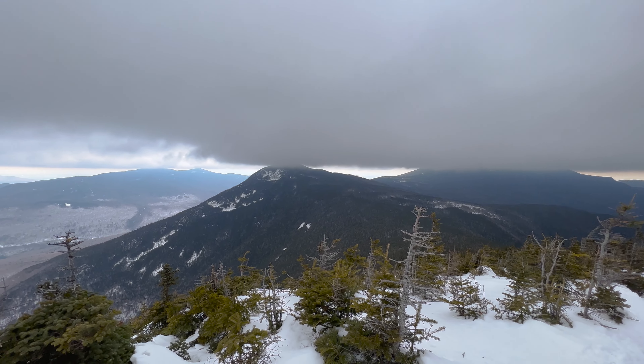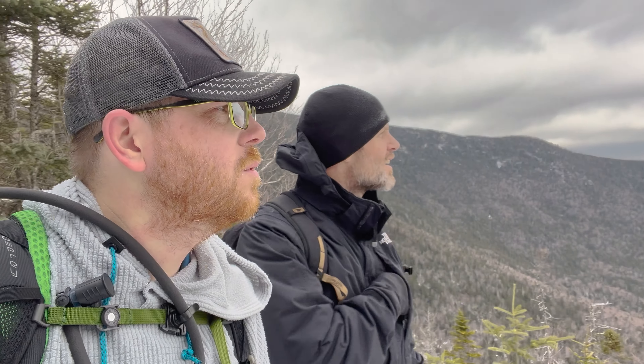We just got down off the top of Flume and are about to start the stairs down. What'd you think? It was great - really easy in the beginning, and then it kind of got gradually more elevation, then way more elevation, then an incredible payoff with the view at the top. And we got really lucky with the weather too, because we got really good clarity. Yeah, and it didn't rain. You can see over there the Twins and the Bonds. It was really cool.